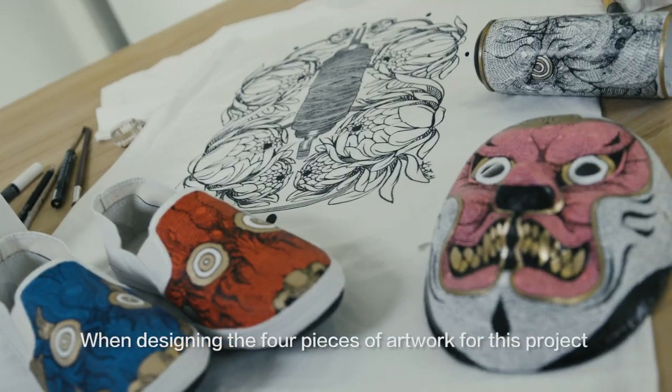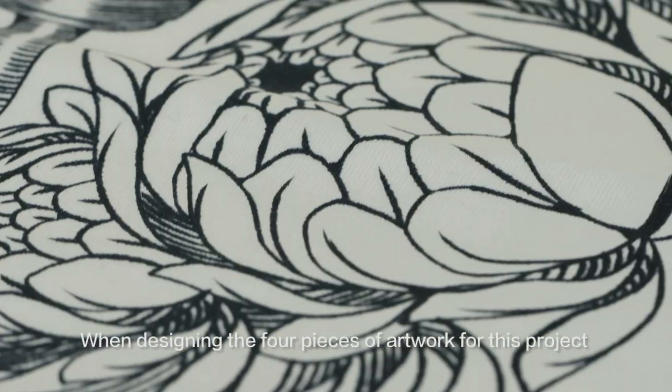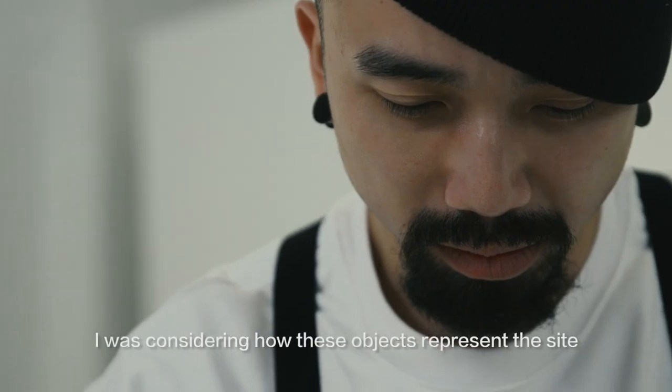When designing the four pieces of artwork for this project, I was considering how each object represents the site.